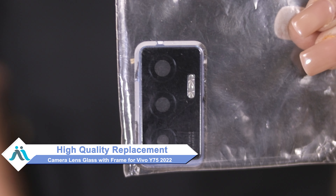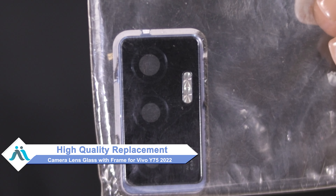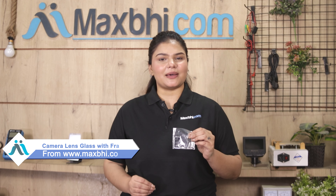Don't worry — you can now buy a high quality replacement camera lens glass with frame for your Vivo Y75 2022 at a very affordable price from Maxp.com, and fix your phone yourself at home or get it repaired by any professional very easily. Yes friends, you can buy a Vivo Y75 2022 new camera lens glass with frame for your phone.